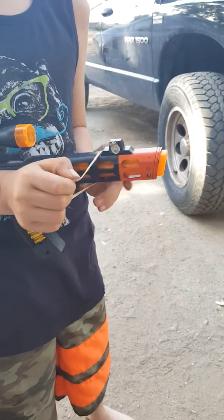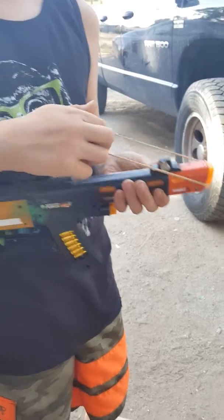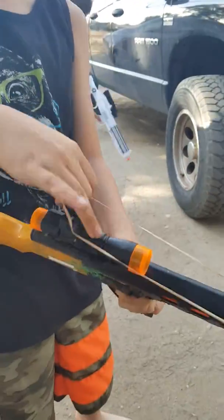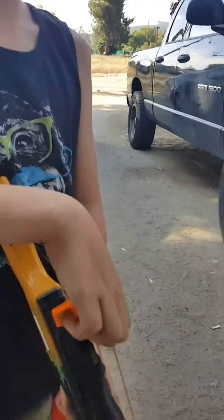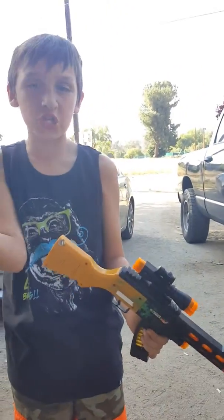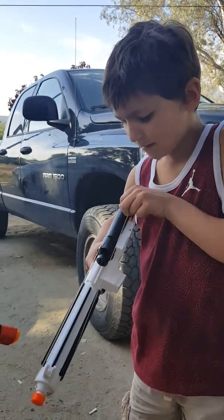Hold on, I messed up. Okay, let's try this again. It actually falls, but sometimes it'll go backwards. Nicky is going to show you how to do it with the sniper — Nicky's really good at these.